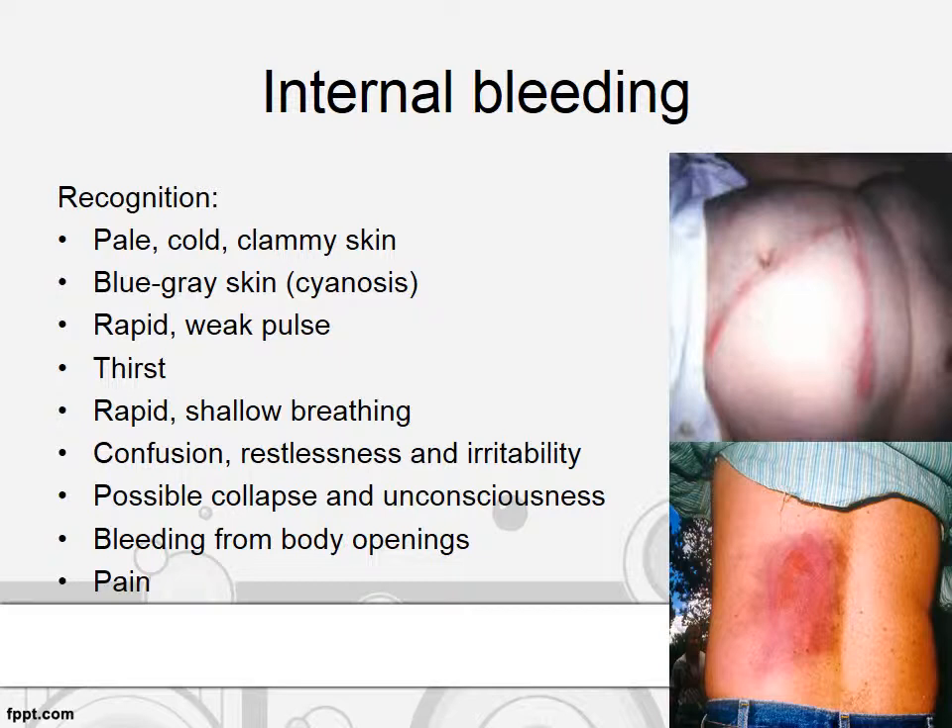Patient with internal bleeding need to be sent to the hospital as soon as possible. Thank you very much.